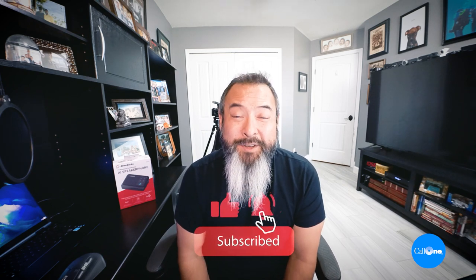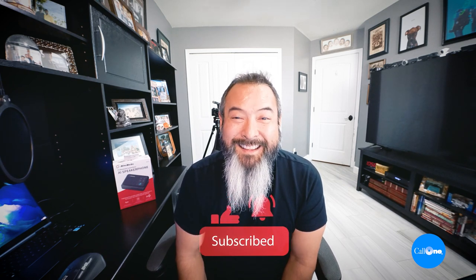If you like this type of video, don't forget to like, subscribe, comment below, let us know what you'd like to see, and we'll do our best to make it. Thanks.